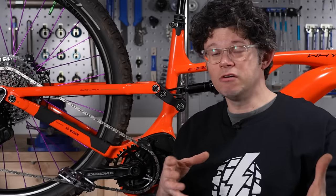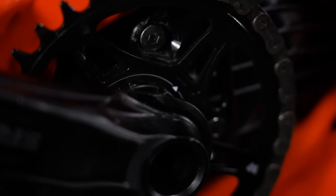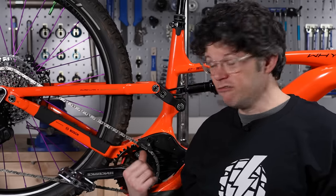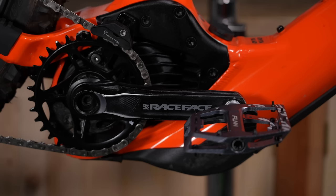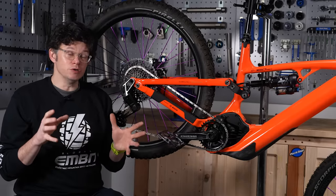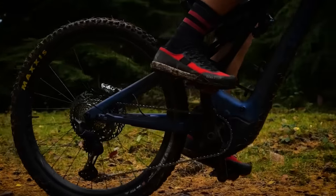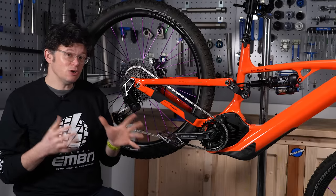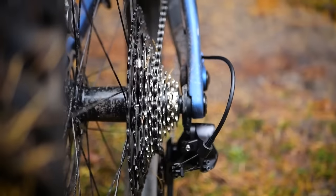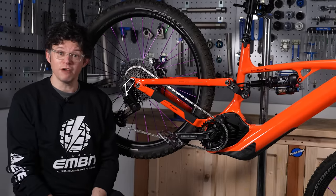The next thing to look at with protecting your drivetrain is potentially switching to a steel drive ring. Steel is a little bit heavier, but it can wear a lot better than alloy ones. If you can fit a steel one, do — it'll make your drivetrain last a lot longer. If you've left it all too long and your drivetrain has died, look at some of the upgrades for e-bike specific drivetrains. Linkglide from Shimano is a great example — it's 10 or 11 speed and a little bit heavier than some top-tier non-e-bike group sets, but it can last up to three times longer.